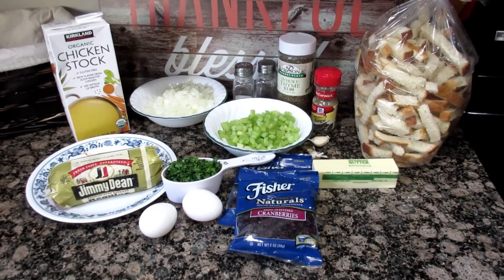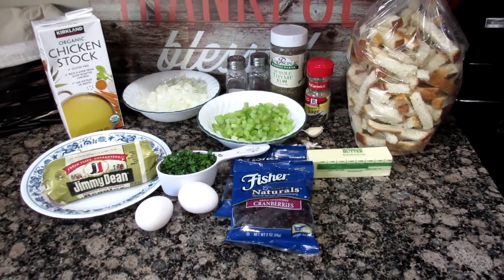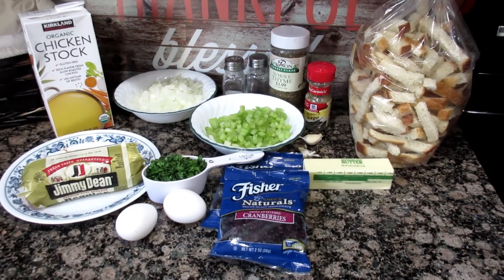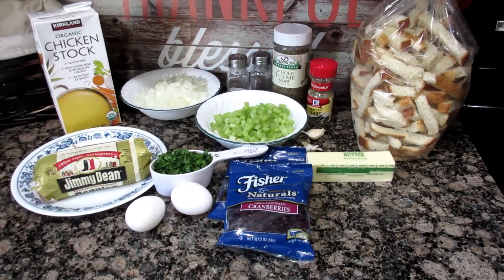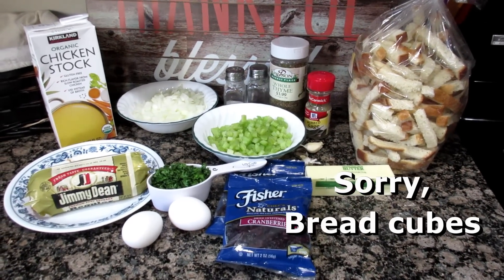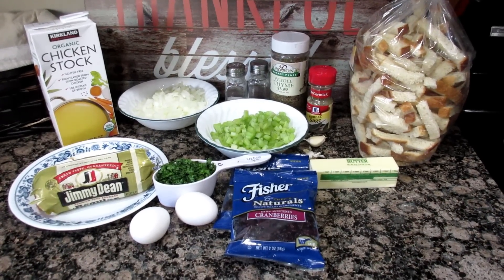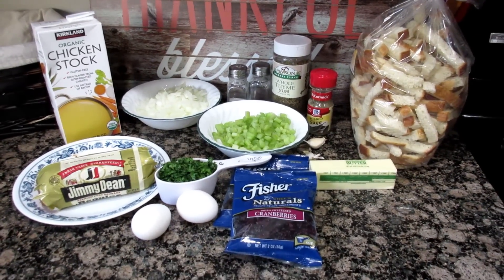The ingredients you'll need: at least 12 ounces of sausage — the recipe calls for breakfast patties or fully cooked breakfast links, but I'm using Jimmy Dean regular sausage from my freezer. You also need chopped onions, chopped celery, fresh parsley, minced garlic, at least 12 cups of day-old bread crumbs, chicken broth, butter, eggs, salt, rubbed sage, dry thyme, pepper, and dried cranberries. Pecans are optional — I'm leaving those out.